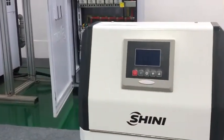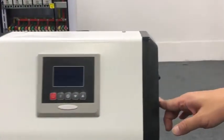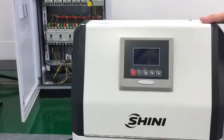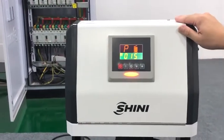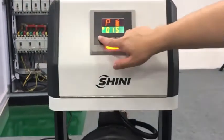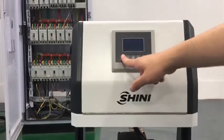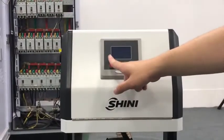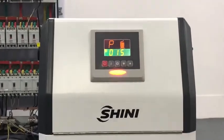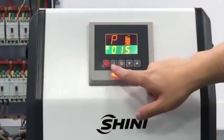This is the Shini Hopper Loader SAL-810G. First, open the switch. This button is the on and off button. If you press this one, the machine will go off. If you press again, the machine will start up.